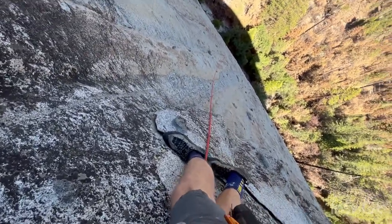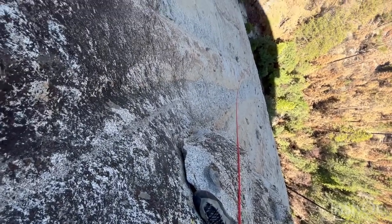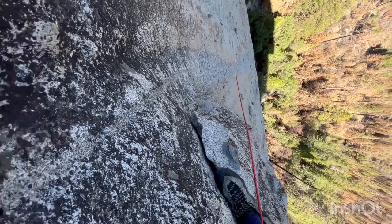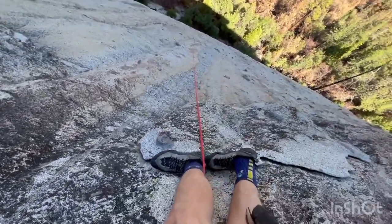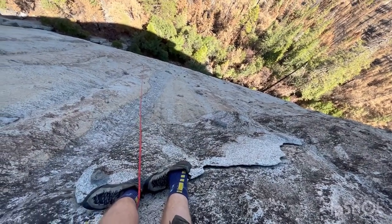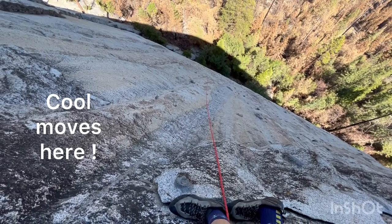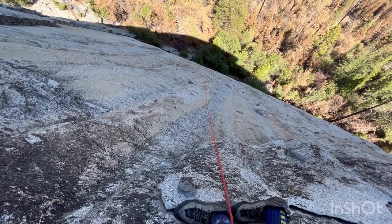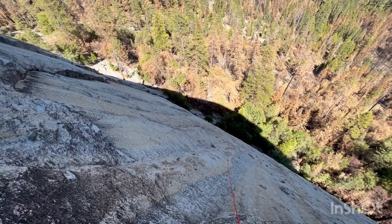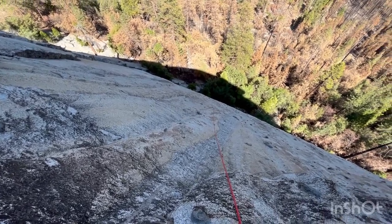This move is pretty cool because you come up under this flake. There's an old bolt out to the right, and then you can get gear in this crack, and then you pull around left and start face climbing up onto this ledge. You can see how the route tends left as you go up. If you're ever cross-loaded really hard, you can make a step left or step right — usually left — and ease up a little bit.